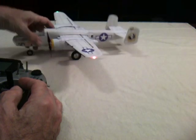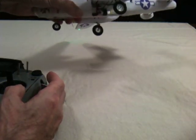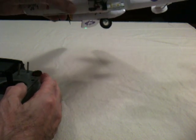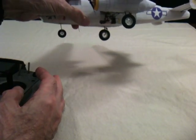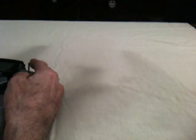Underneath we have retracts on all three wheels — wheels up and wheels down — and finally we have a bomb drop.